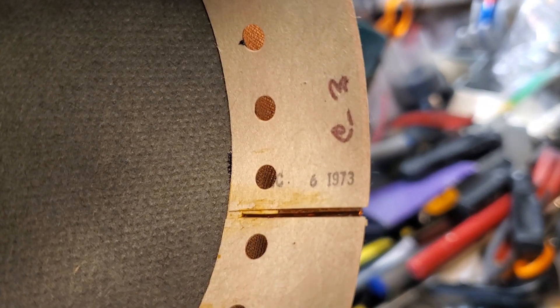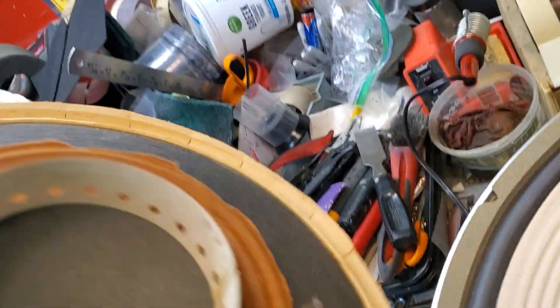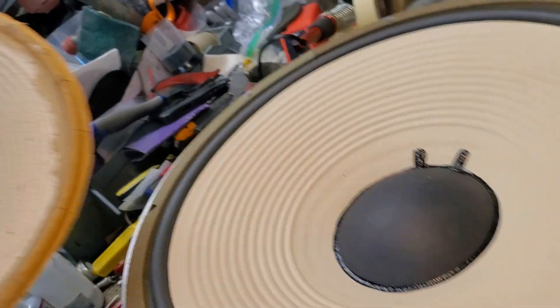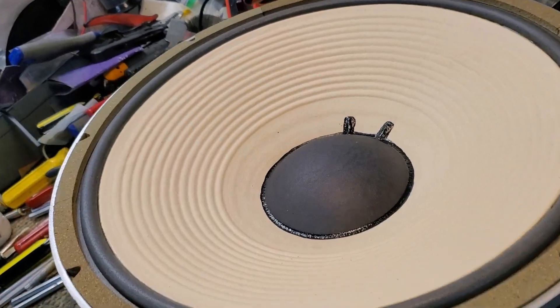The coil is in good shape. The spider is kind of sunken and worn out. But there is the new reproduction of the 135A slash 2230A.